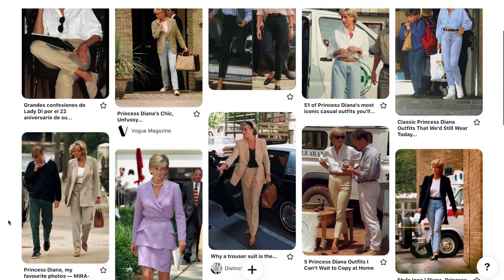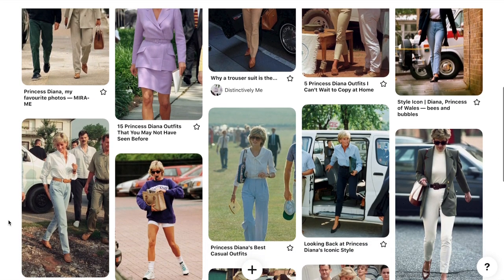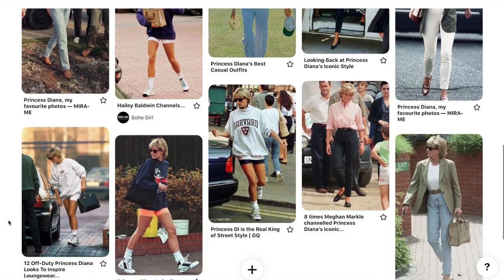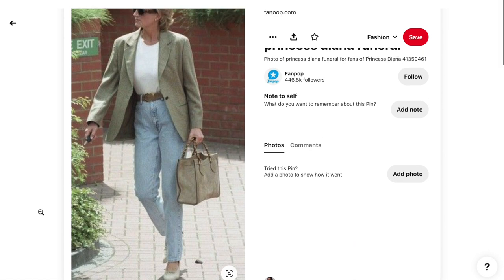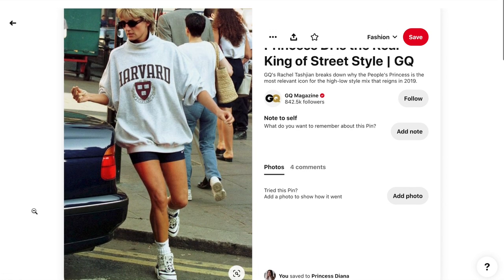The first thing I noticed about her style is that it was extremely simplistic. She was never going overboard with things, and I think that's why I was so drawn to her style because that's very much my style as well. I love that 'less is more' look — not too much layering, not too much color. She very easily put together an outfit and it always looked really good — that effortlessly chic sort of style.